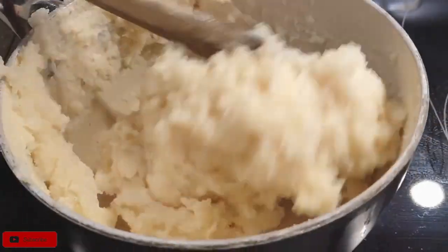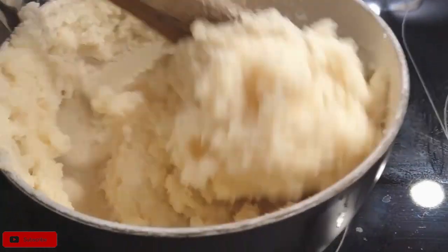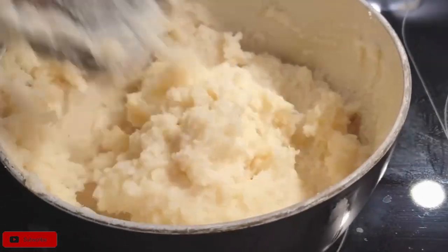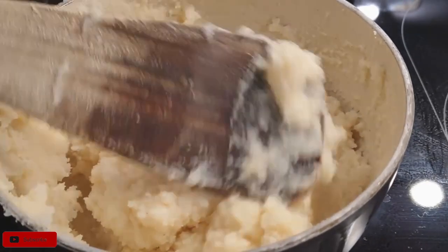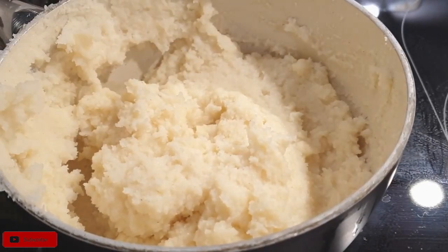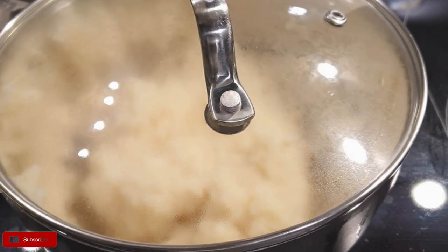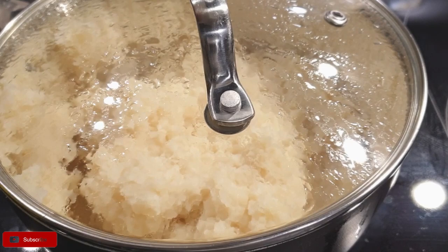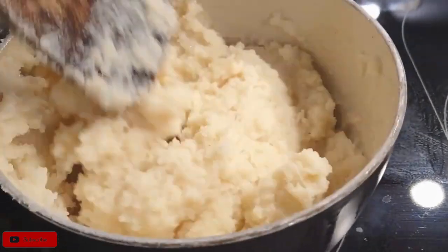It's sort of like kneading a dough but using a wooden spoon. The more you cook ugali the better you will be — you'll do it faster and faster. If you're doing it for the first time, don't worry about it. As you can see, I've covered my ugali for about two minutes, which is important to let it bake and cook on the inside.